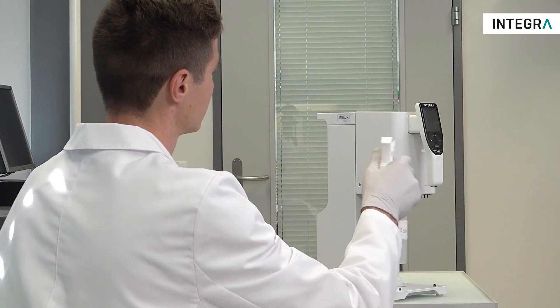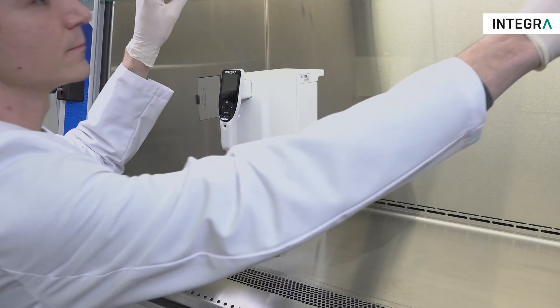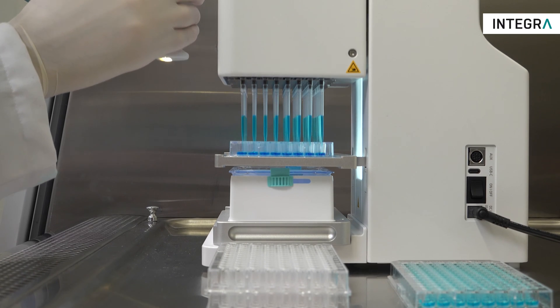The small size and portability allow it to be easily moved and used anywhere in the lab, from the laminar flow cabinet to the lab bench, and by anyone in the lab due to its extreme ease of use. Simply turn it on and start pipetting.